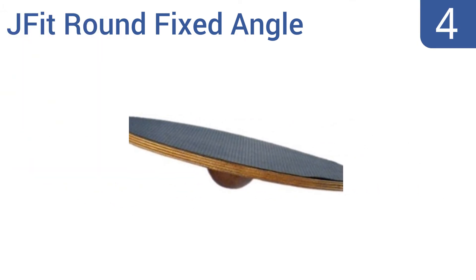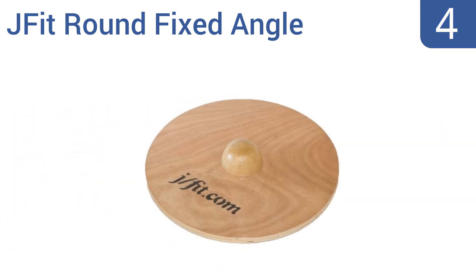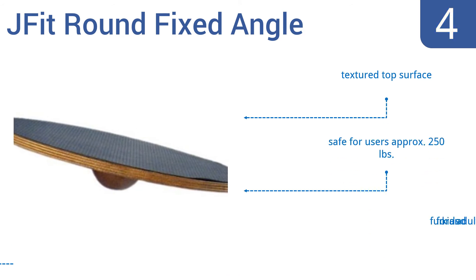At number 4, the JFIT Round Fixed Angle Balance Board wobbles atop a half sphere made of solid wood, so it will last for years as it has no parts that can stop working properly. Be cautious using the board on wood or tile, though, as it may damage floors. It includes a textured top surface and is safe for users up to approximately 250 pounds. It's fun for kids and adults.